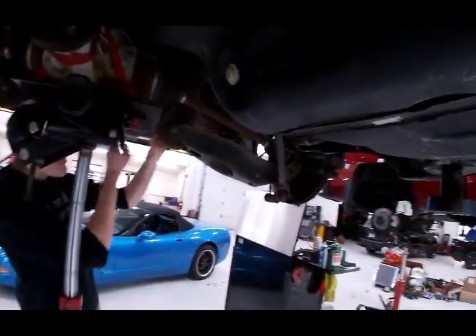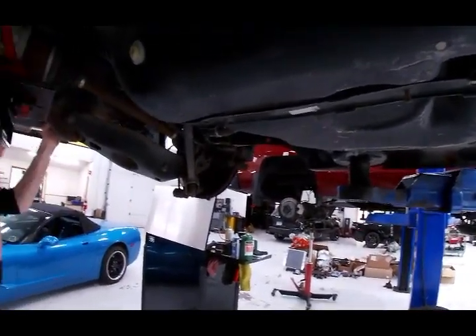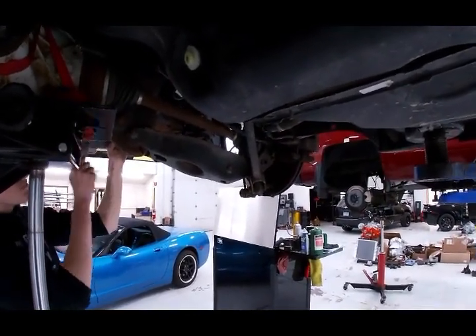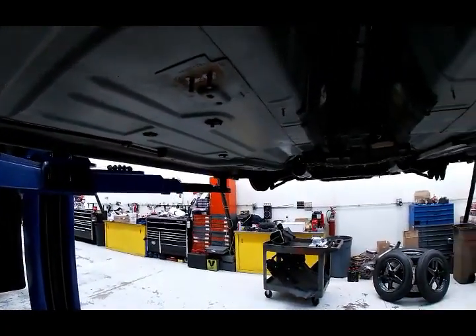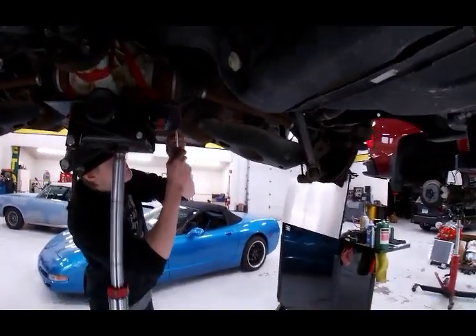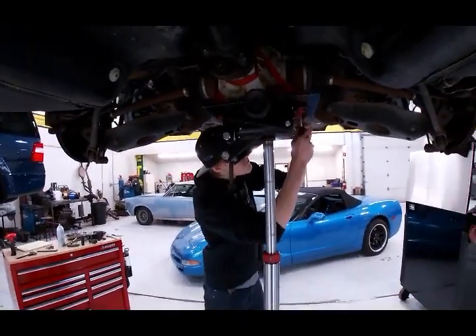Then we'll get the muffler set up and I'll show you that too. Remember, all these parts are going to be listed somewhere down the road so you know what every one costs and what we're doing. Once we get all done with that, we're going to put the nitrous system in and plumb it to the front. That'll be Joe's first experience with nitrous, and he'll be working with John to make sure it does okay.